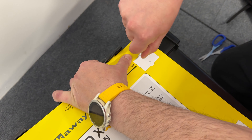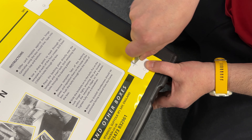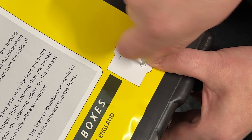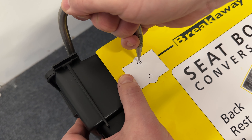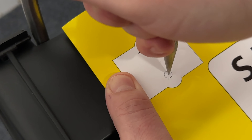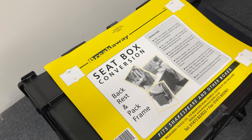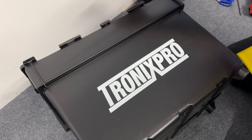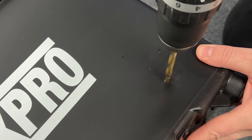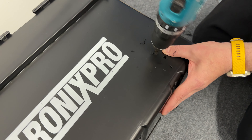Use a sharp object and carefully mark the pilot holes as per the template. Remove the template from the box. Take a cordless drill and a six millimeter drill bit and drill through the box at each of the eight points you have made.